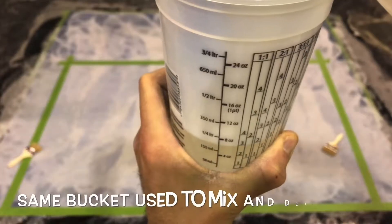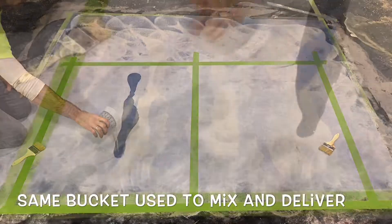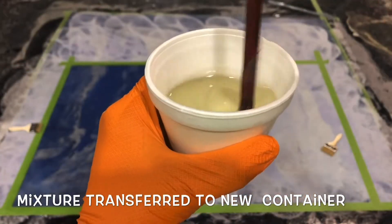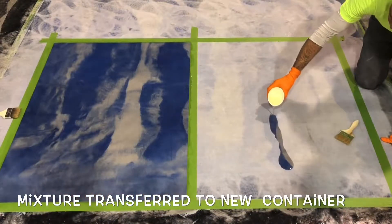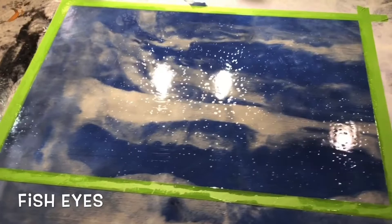The purpose of this experiment is to verify if mixing material inside a bucket and not transferring it into another one before dumping it on the floor will cause an adverse reaction in the material. What we found is that mixing the material and then dumping it straight to the floor actually gave us two completely different results.